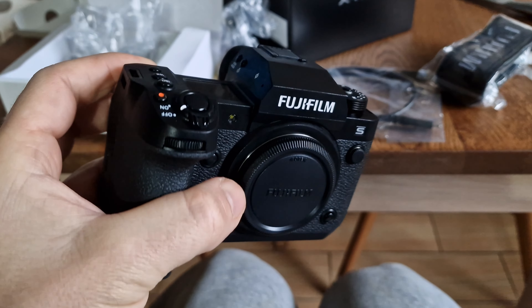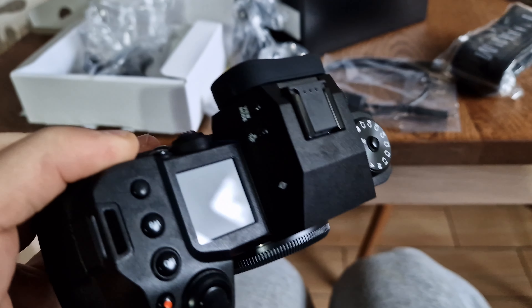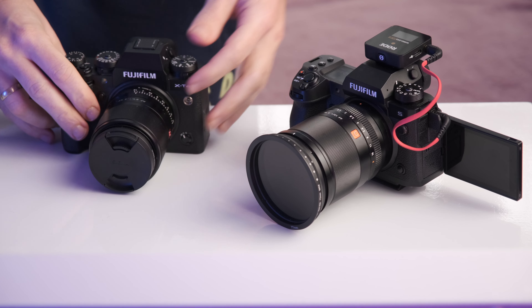Straight out of the box, the body looks and feels like a huge upgrade. I love the new grip, and the extra 10% weight is hardly noticeable.